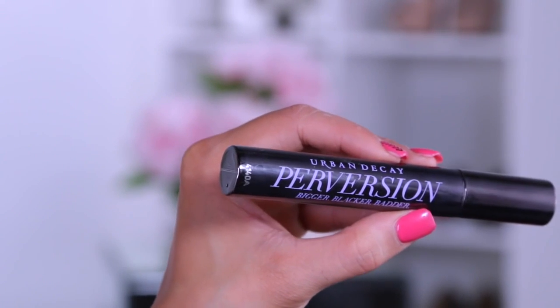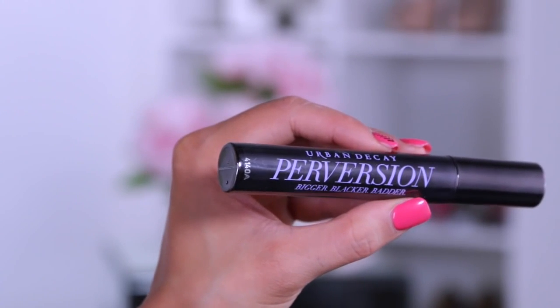Next I'm going to curl the lashes so we can apply some mascara. Today I'm using the Urban Decay Perversion mascara and just going to apply generous coats to the top and bottom lashes.